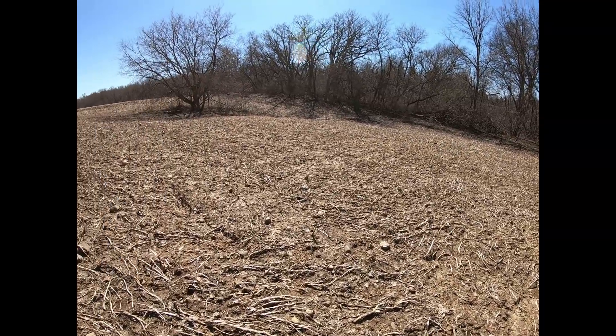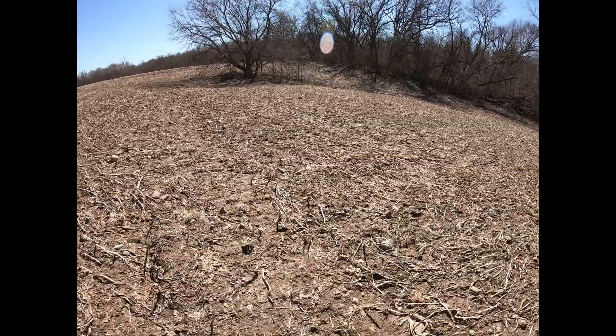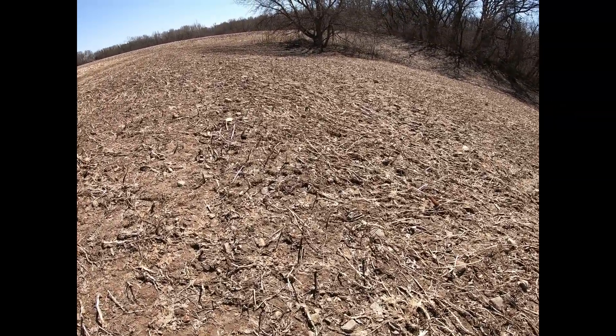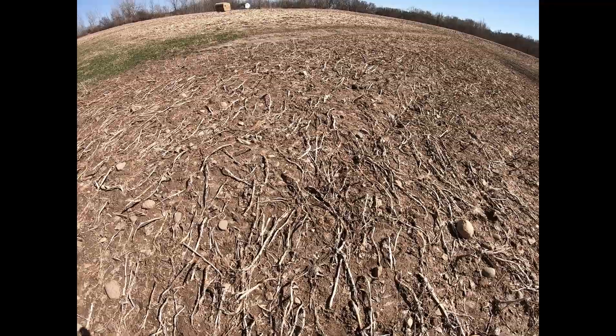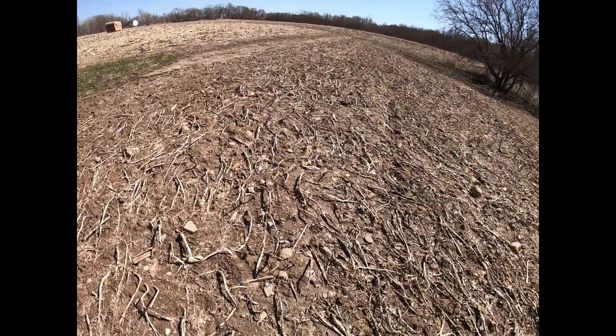We've been through all three plots and there's really nothing coming up. Now I don't know if I'm just not being patient enough and it's not coming up yet, but I'm not going to wait. We're pushing the end of April here. Nothing's coming up, so we're going to seed it today real quick.